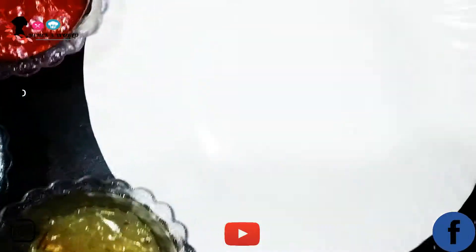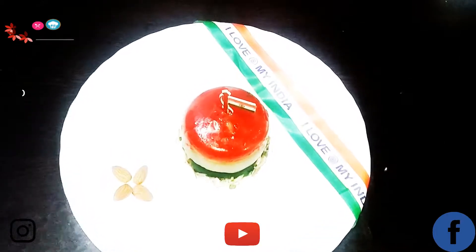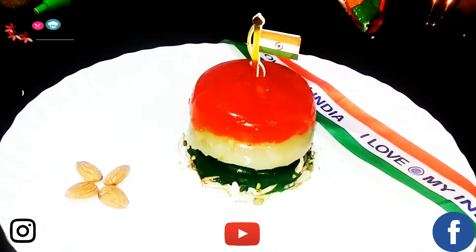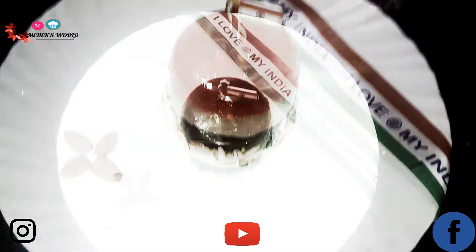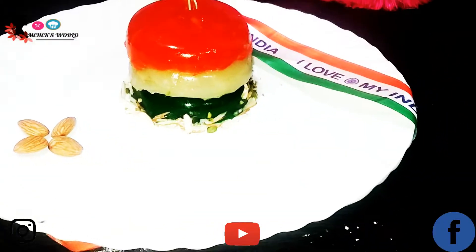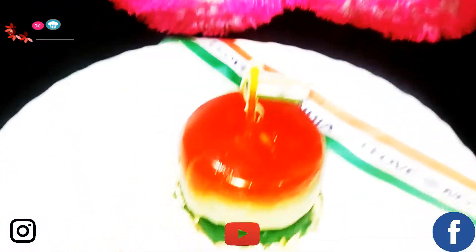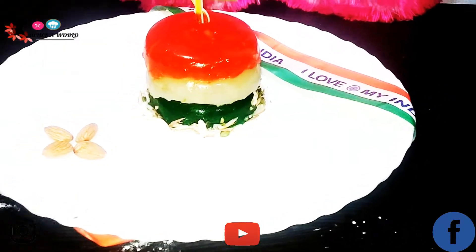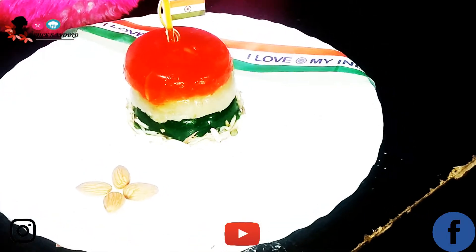Guys, I've decorated this — our Independence Day special Karachi halwa, cornflour halwa, Mumbai halwa. You can see it up close — it's looking so good! Thank you for watching my channel. Please do like, share, and subscribe to my channel, and please follow me on Instagram for the latest notifications. Thank you!